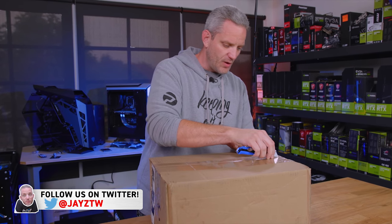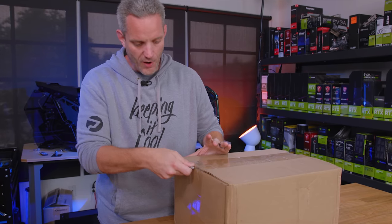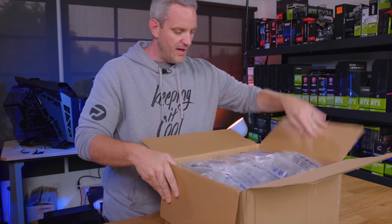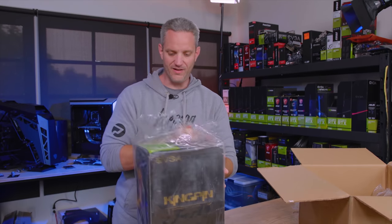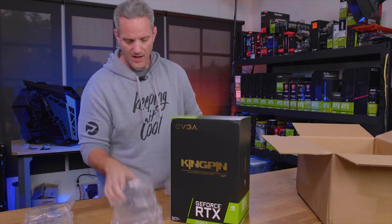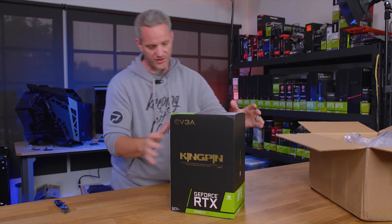One of the things that this company is known for in their shipping is their packing peanuts. They use AirPack now — EVGA no longer uses the edible cornstarch packing peanuts. Check this out. Look at the size of this box. Holy crap. So this is the 2080 Ti Kingpin full retail card. I thought they were going to be sending me some sort of engineering deal in like a brown box. Check that out.